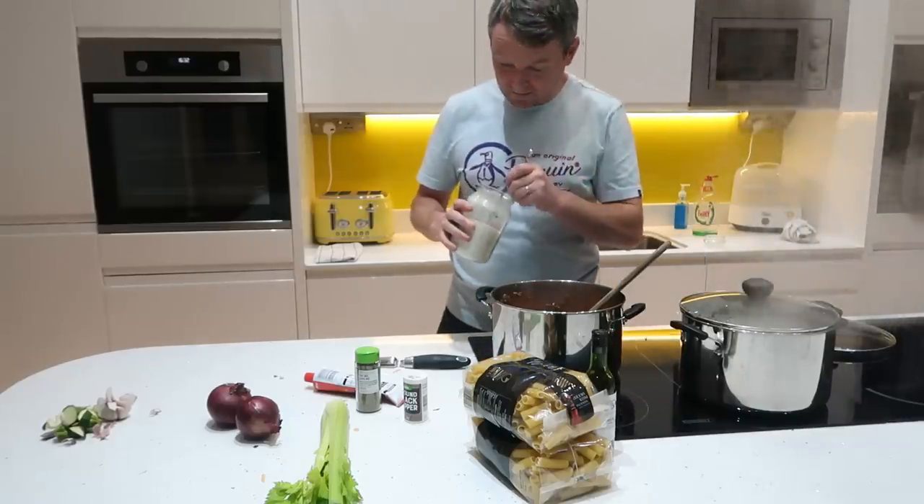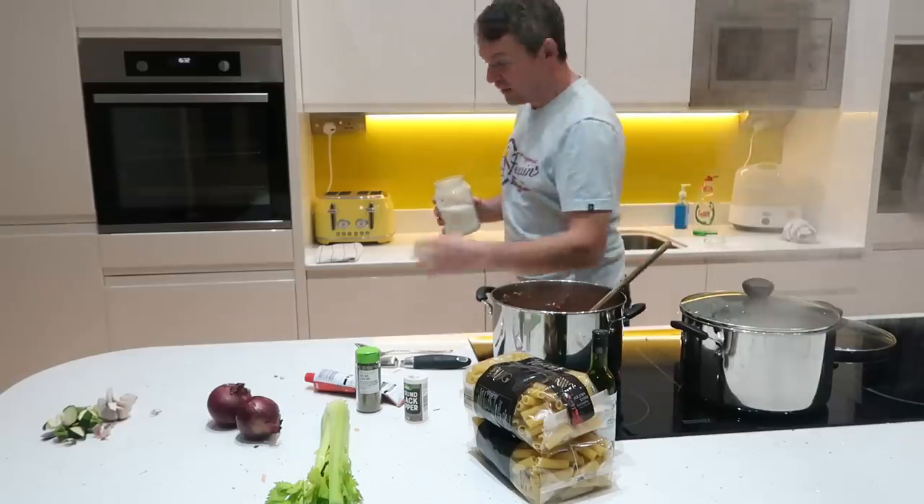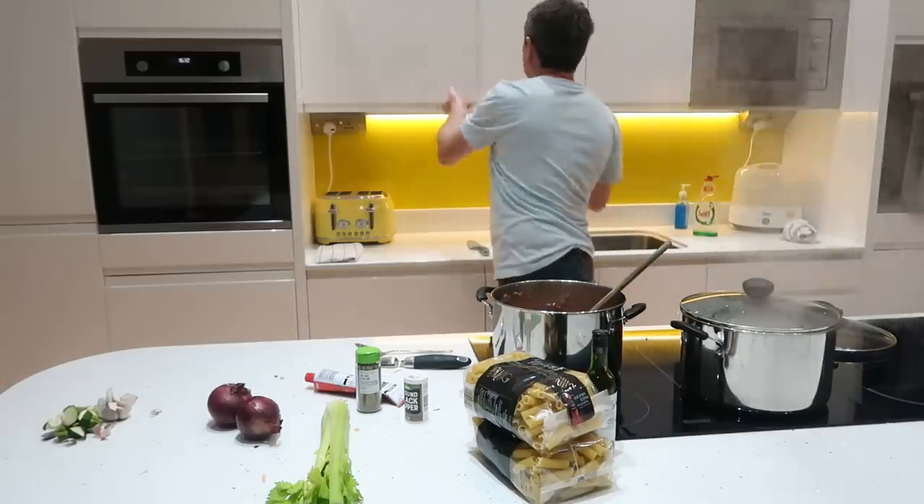Just a little bit of sugar — like a teaspoon full, that's all — just to take the sharpness of the tomatoes off. And that's it.